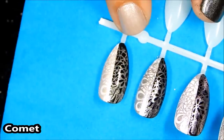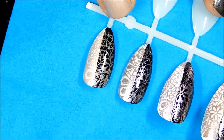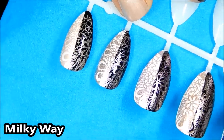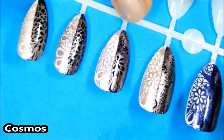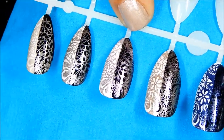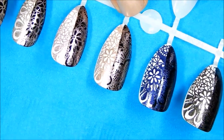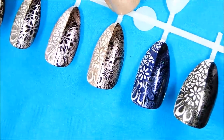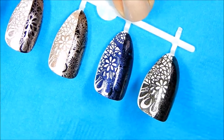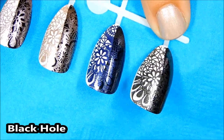Let's take a closer look at the swatches. First up is Comet — Comet stamped okay, not the best, but it definitely shows up on the black. Then we have Milky Way and Milky Way definitely does show up nicely. Next we have Cosmo and you can see the hint of pink in this polish. This is Supernova — also stamped nicely, and you can see that all these polishes have a foil finish to them. Next up is Galaxy and I think this was my favorite — gorgeous, right? Definitely pick this one up. And this one is Black Hole — beautiful. What do you think?